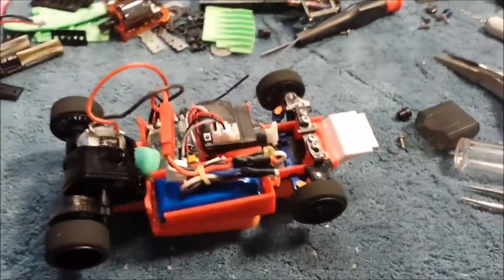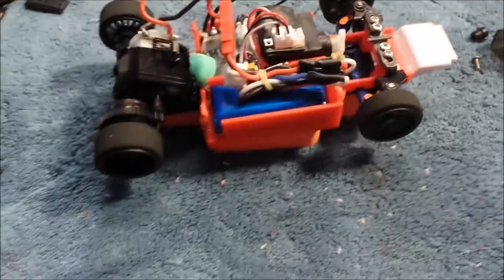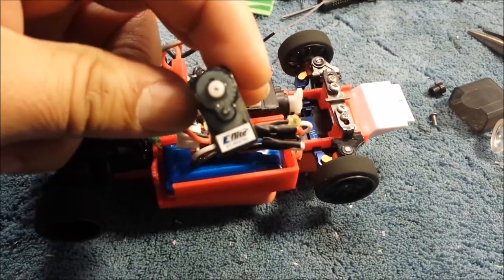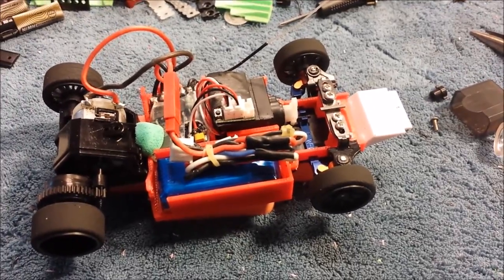I've got this Corona digital servo 919MG. It's actually much quicker than the servo I bought over at Hobby Works, which is this E-Flight here. You can see that. I don't think the E-Flight's made for RC cars.